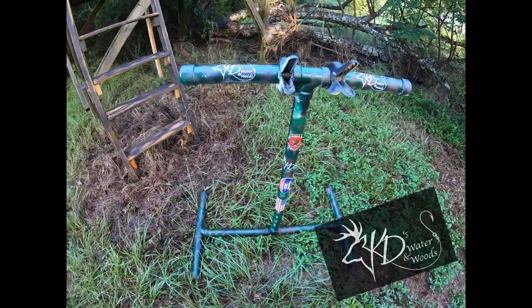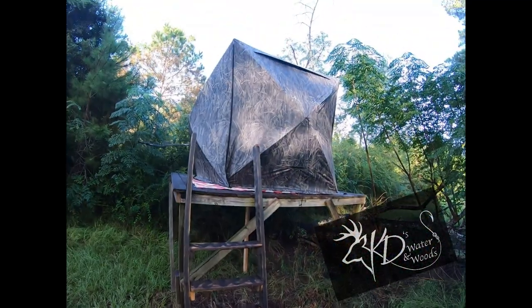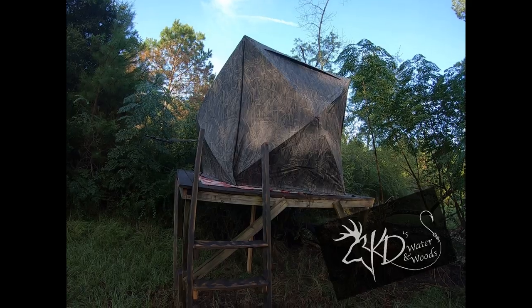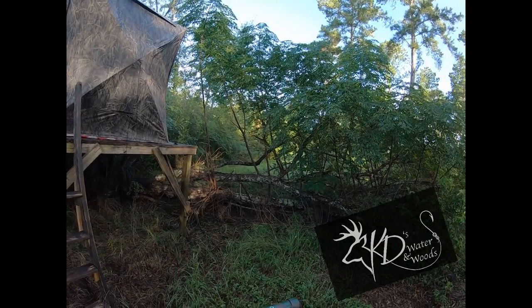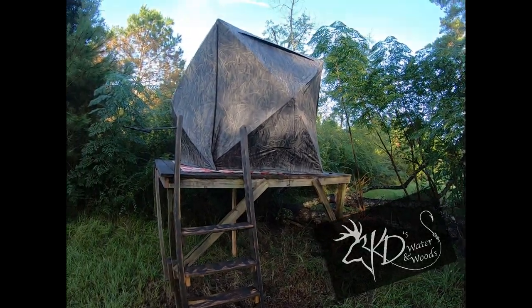I just thought of something I wanted to put in my blind that would help me with holding my stuff. So I'm gonna put it in my blind — my Barronett Big Cat — and then we're gonna go over to where my camera is, because I've got some Big & J's put out. So get ready for the weekend.